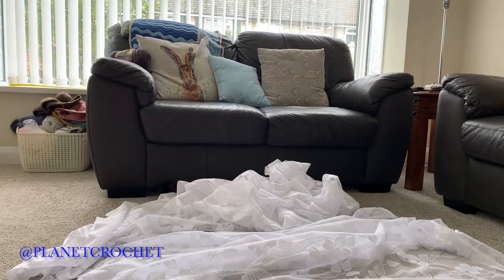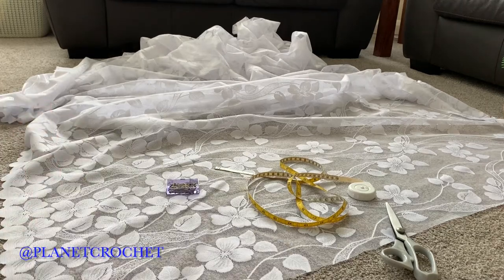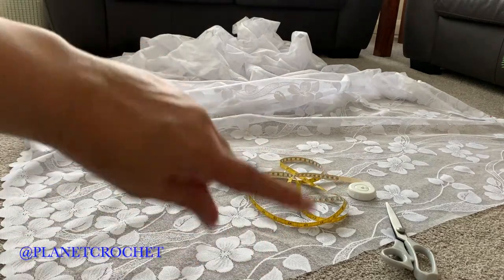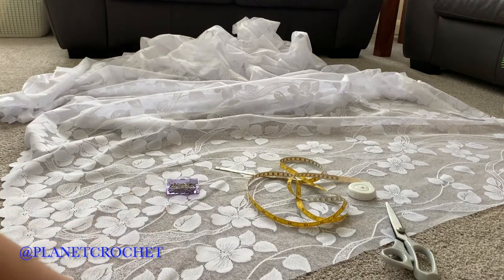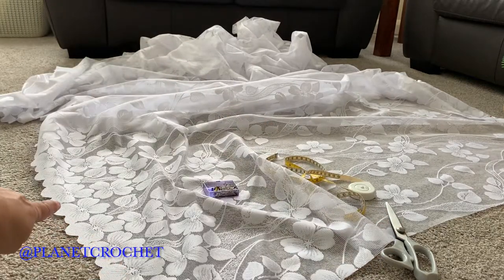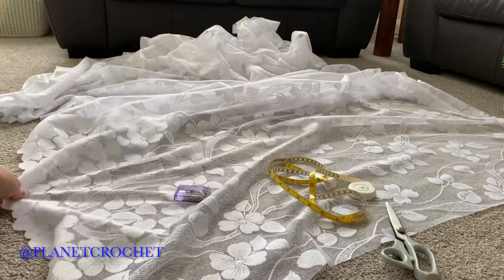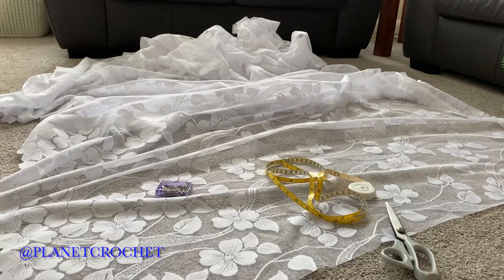Here in the UK, our windows do have blinds, but for extra privacy these nets are put on windows. Because I have very wide windows — five and a half meters — you double the width, and the drop is not the full length of the net. This net is 54 inches drop, so I'm having to take some off the top because the scalloped edge is at the bottom. I don't want it trailing on the windowsill — just touching or just above it.